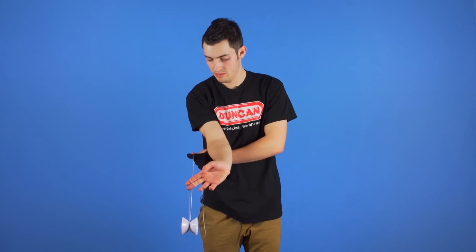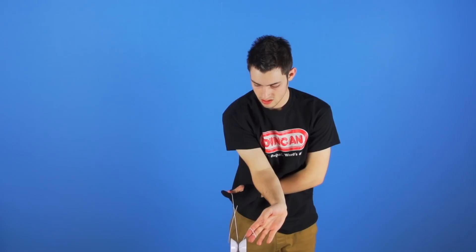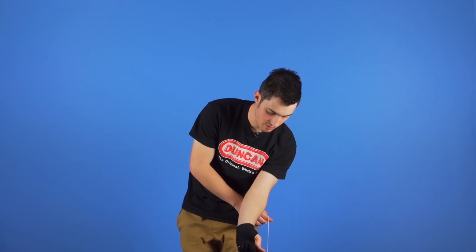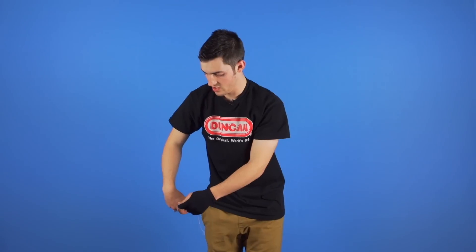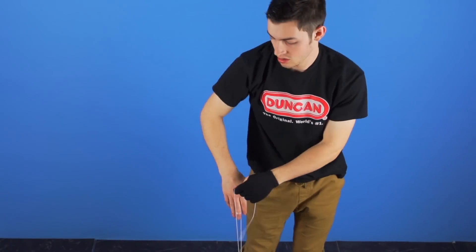Next, pop the yoyo into the air and land it in the same mount on the other side. Do this by bringing your throw hand arm back and under your non-throw hand arm. Then pop the yoyo up, perform a recapture into a back burner, and finish with a bridge bind.